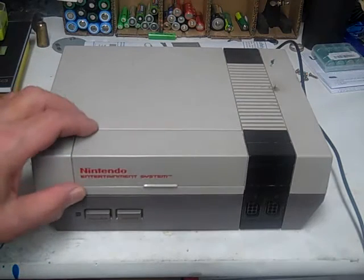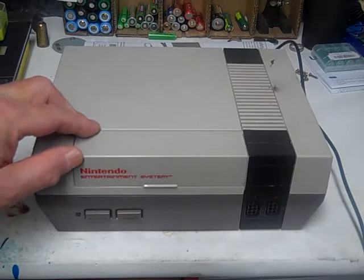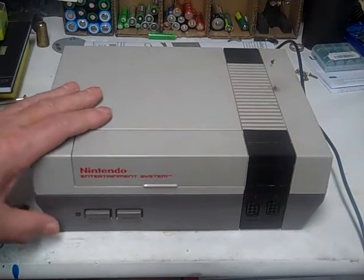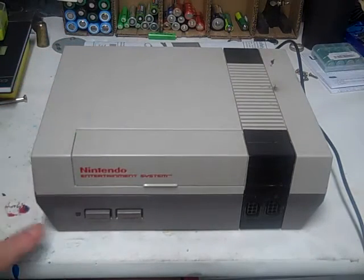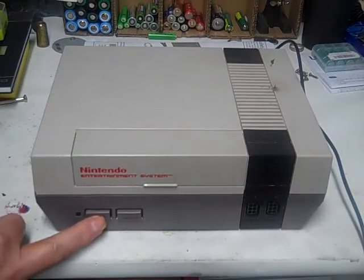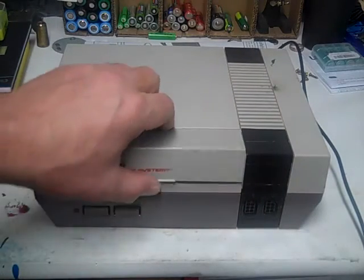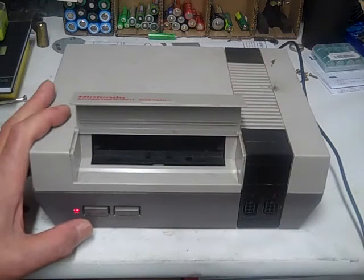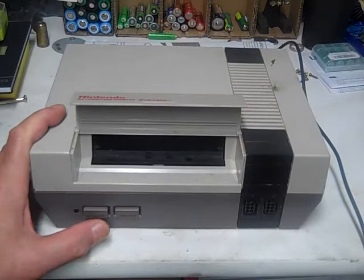I got a NES here — a Nintendo Entertainment System, original version 1985. What we're going to show you is how to fix this blinking red light. When you power it on the light blinks, and if you put a game in you get an error and the light blinks. So we're going to show you how to fix that. First we're going to unplug it, take the power out.